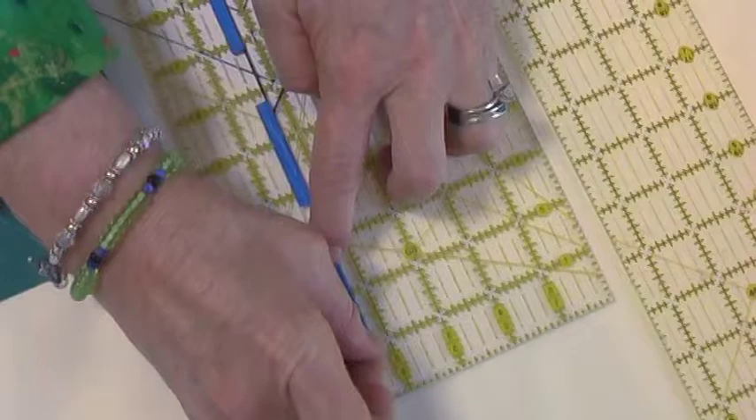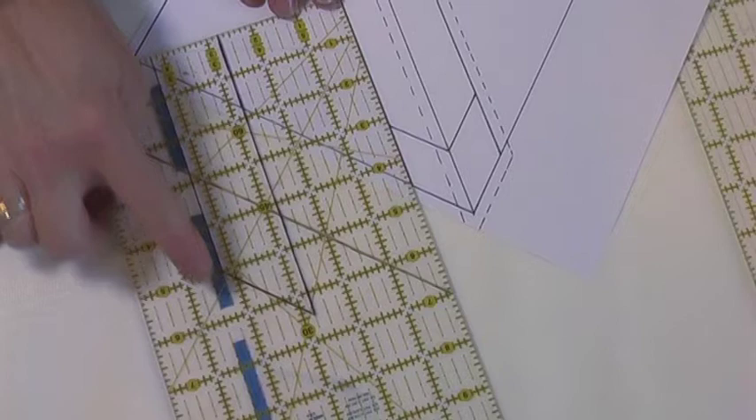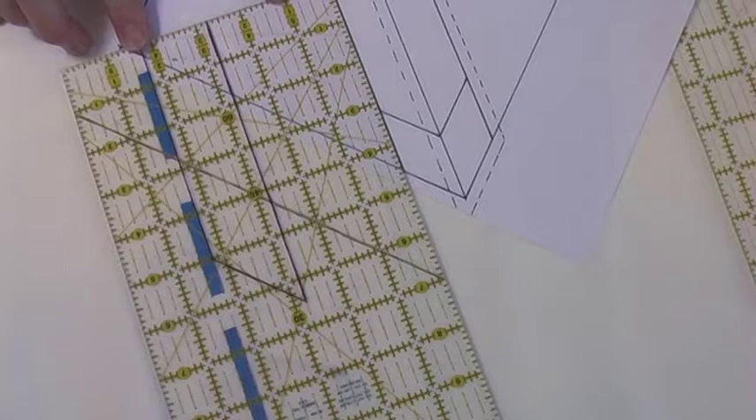When you turn the ruler over, it will look like this. You'll see the blue tape and the shape that you've traced. Notice that this traced image is the reverse of the pattern — the image is reversed because you've traced it on the bottom and you're going to use the ruler right side up.